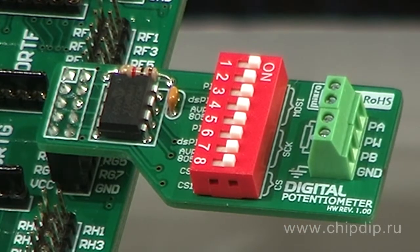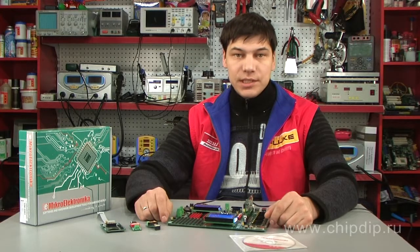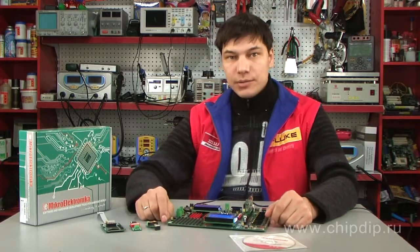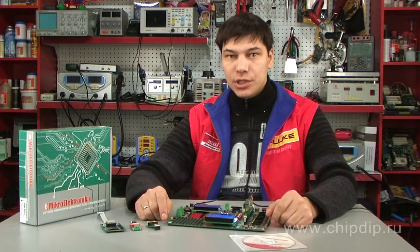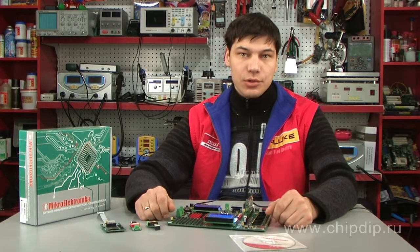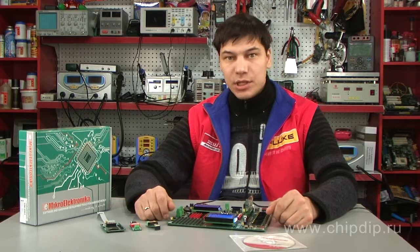The digital potentiometer board is built on the MCP4-1010 microchip, which provides an active impedance of 10 kOhm and 256 control steps. This kind of microchip is used in analog circuits for digital control of the active impedance value. It is rather useful to study the digital potentiometer because it is a perfect example of how a passive electronic circuit component can be used as a programmable interface microchip.